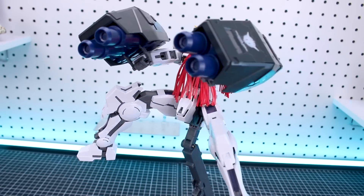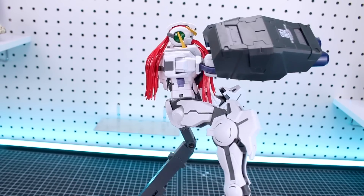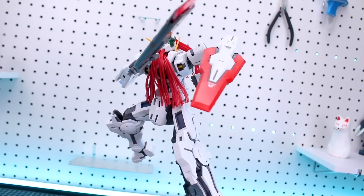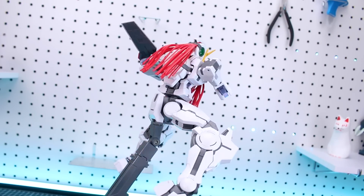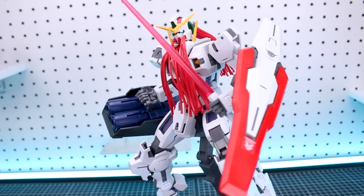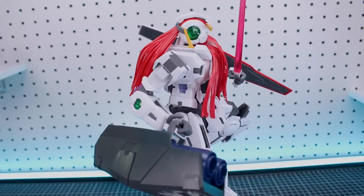What are your guys' thoughts? What do you think about this kit? Which form do you prefer - the Nadleeh or the Virtue? Let me know down in the comment section below. If you're looking for this kit or any other Master Grades or any other Gunpla, you can check out what we've got in stock at USA Gundam Store - the link and the coupon code are both down in the video description for you to use. As always, thank you guys so much for watching. If you'd like to like the video or subscribe that would be greatly appreciated. I just love hearing from you guys in the comments. Thank you all so much for the support - till next time, hope you're all having a great day. I'll see you guys later, bye bye!